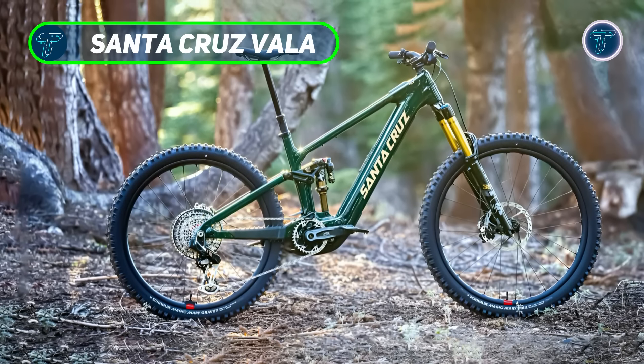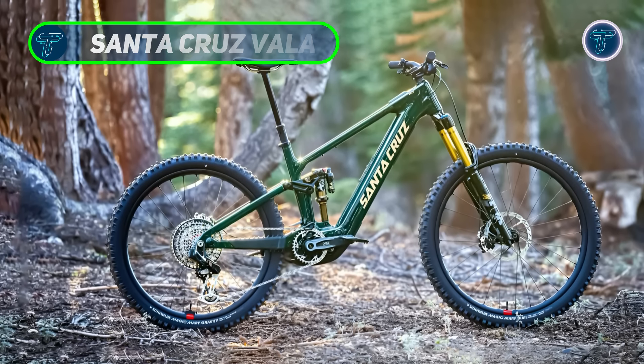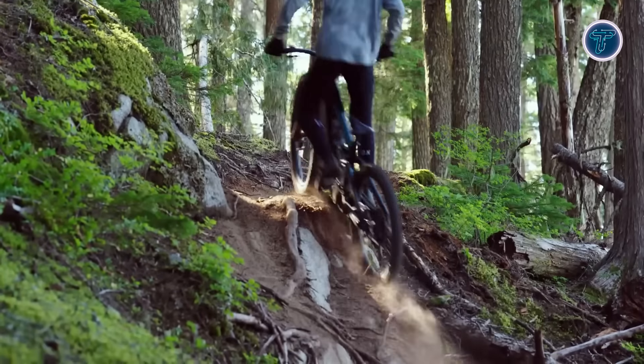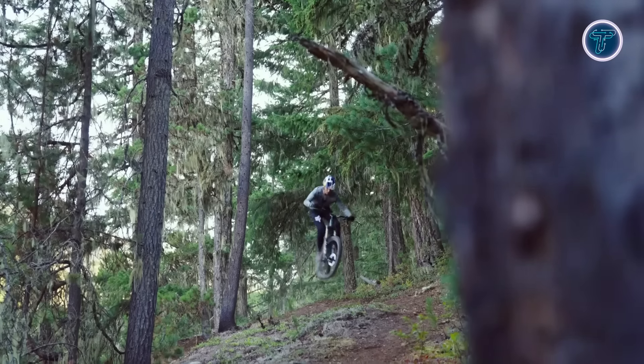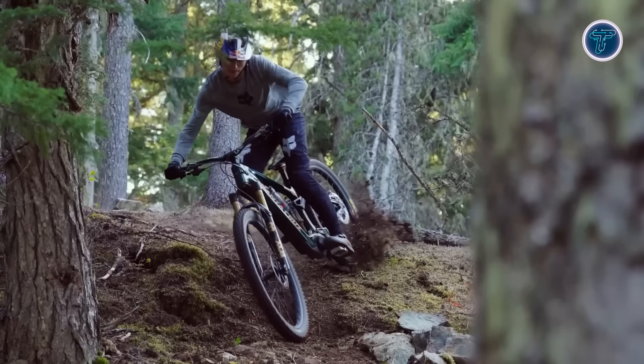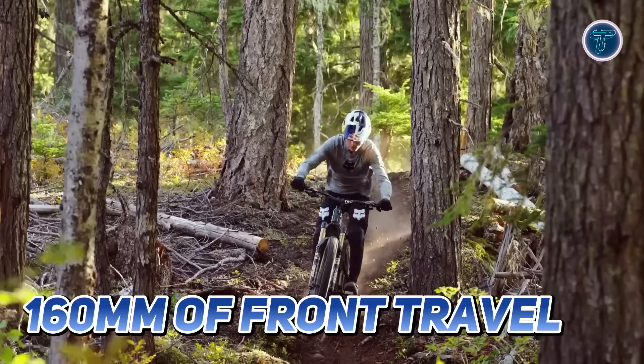The Santa Cruz Vala is a high-performance e-bike designed to offer riders the perfect blend of precision, power, and trail dominance. Built for those who seek the thrill of tackling the best trails, the Vala ensures an exceptional ride with its expertly crafted suspension and premium construction. It is equipped with 160 millimeters of front travel and 150 millimeters in the rear.